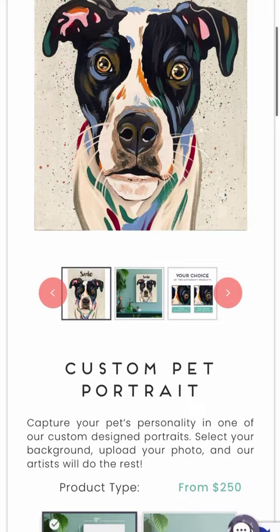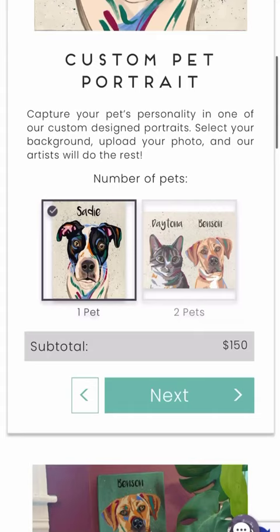At Made by Muse, upload a photo of your pet with your order and we'll recreate the likeness and personality of your pet. Customize the design by selecting the background color, adding your pet's name, and choose between a digital print or an acrylic painting.